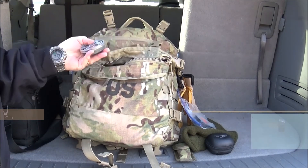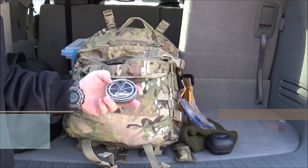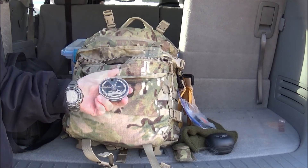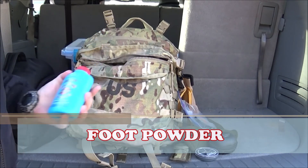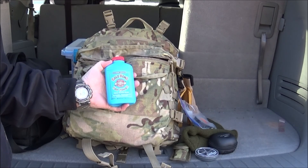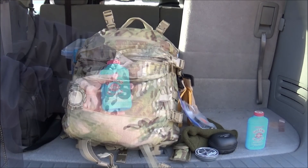Also inside here I have a little fishing kit that I picked up at Walmart. This one has swivels, weights, as well as hooks, so it provides a pretty good combination. Also in here I always keep some foot powder. This is the particular foot powder I like to use on the trail to keep my feet taken care of. You've always got to take care of your feet when you're out hiking and backpacking.